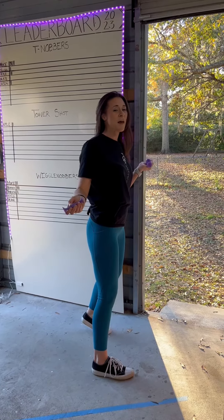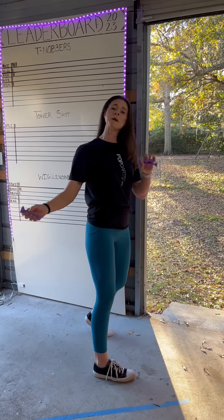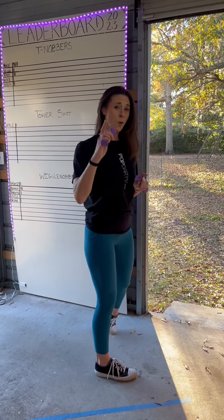Alright guys, how are you? I'm Heather and I'm here with Pop Darts. I'm here to share my pro tips with you.